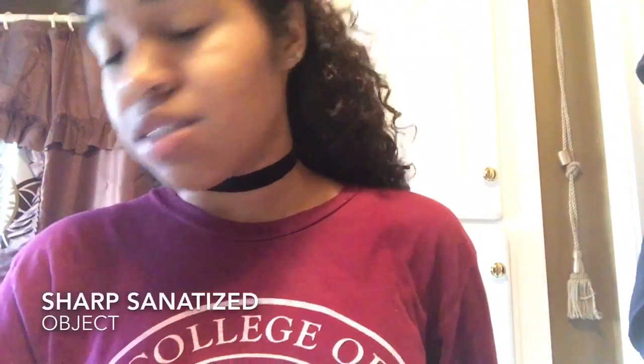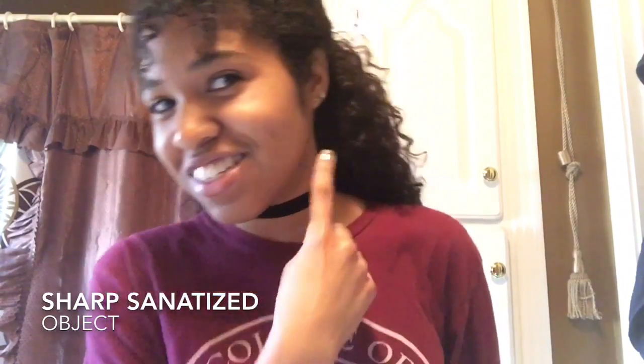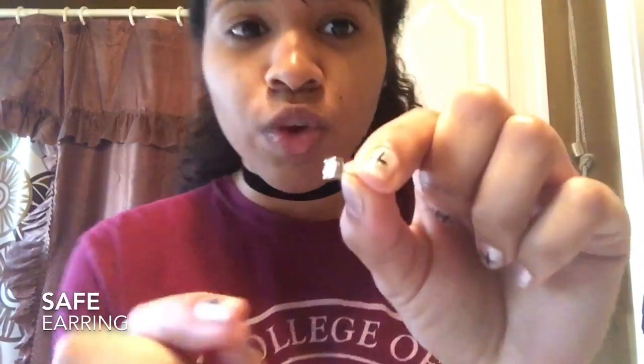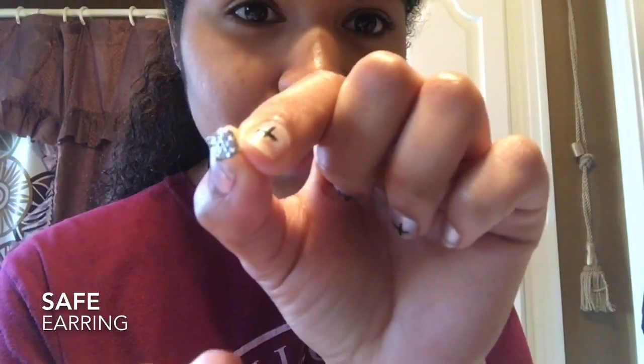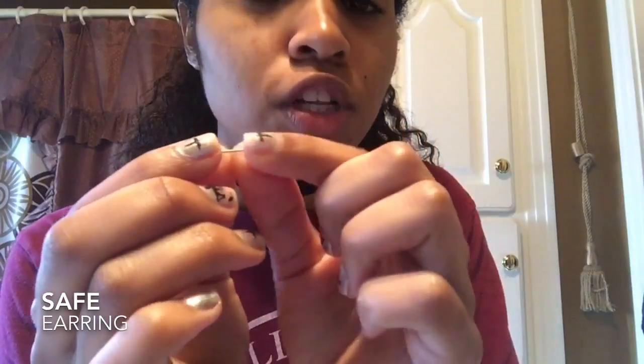Alright, so you need a plastic bag full of ice, some rubbing alcohol, one or two cotton swabs, something sharp to pierce your ear with — I'm just using a safety pin, and it looks pretty good on this ear. You also want to get a real earring, not fake, because you don't want your ear to get infected or irritated by nickel. If you're allergic to nickel, make sure you get an earring that is not nickel.